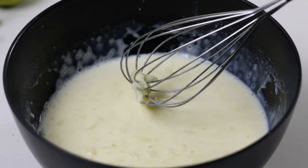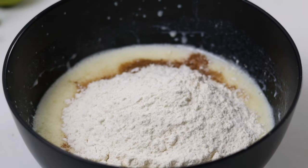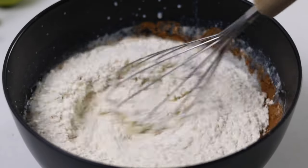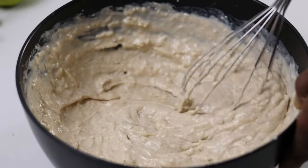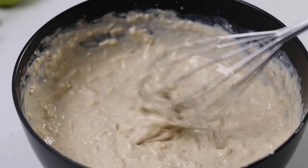After mixing, add the dry ingredients. So add the cinnamon powder, some all-purpose flour, baking powder and baking soda to give it a good rise, and salt. Mix to combine the dry and the wet ingredients. Once it's combined, stop mixing. We don't want to over mix our batter so the waffles don't come out tough.